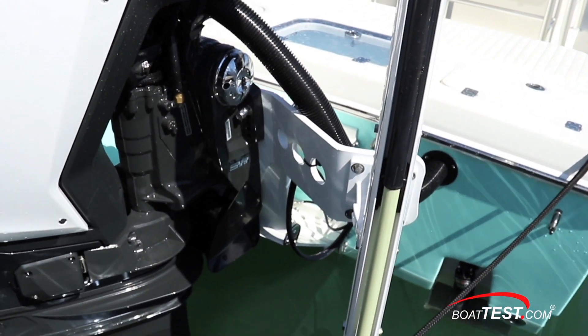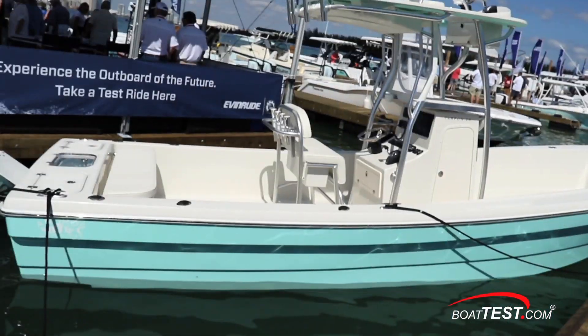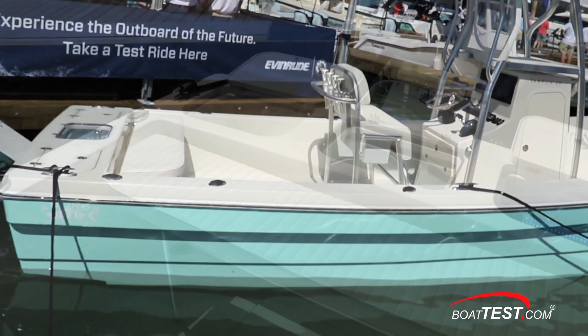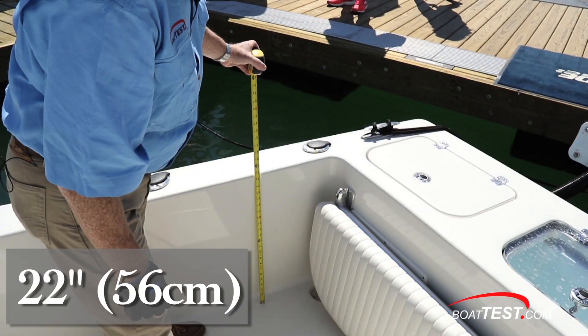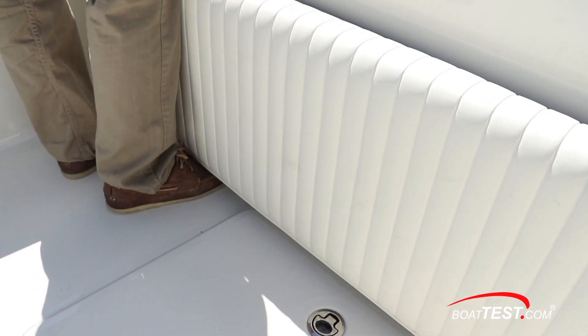We also like how the power pole is mounted right to the plate. With an 11-degree deadrise and the flat running pad that continues up to the area of the console, this boat loves skinny water. Moving inside, this model has the optional stern seating. This, along with the 22-inch cockpit depth, plays well with families, and it also serves as a nice bolster and tow rail when fishing.